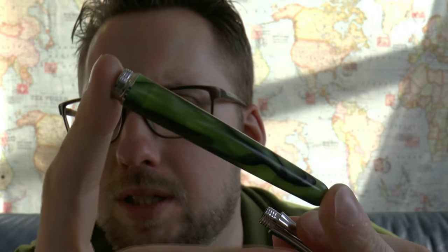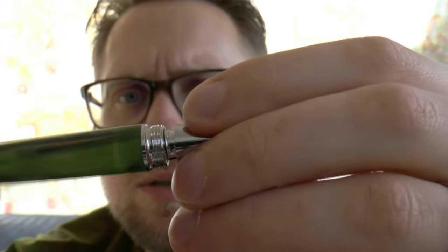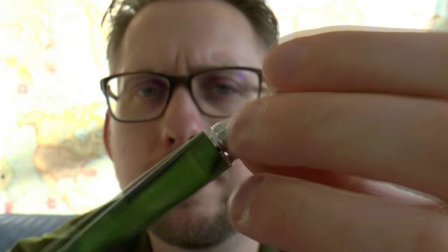It takes cartridges and/or a converter. Since this is metal, eyedroppering carries a bit of a risk of rust, but it's possible, because the barrel is just the same material — a slab of the same material. The pen is not the world's biggest; it's fairly skinny, but that's okay. It posts fairly deeply, so you get a nicely sized pen that way. What I really liked was how they put together the threads — this really fits together seamlessly. Well done, that looks really cool.